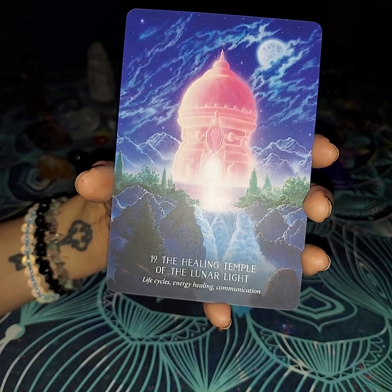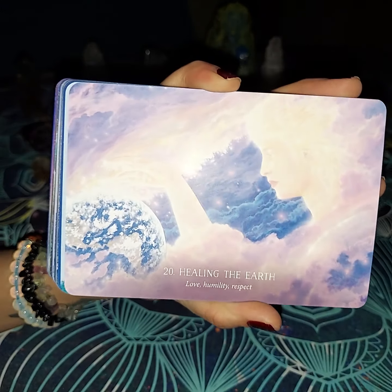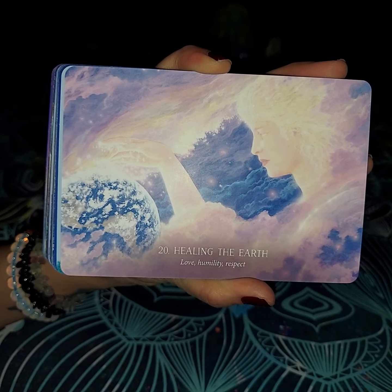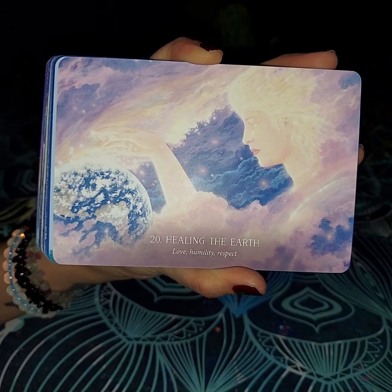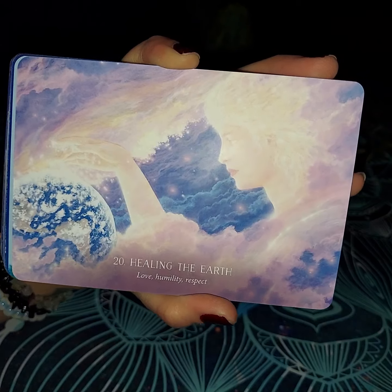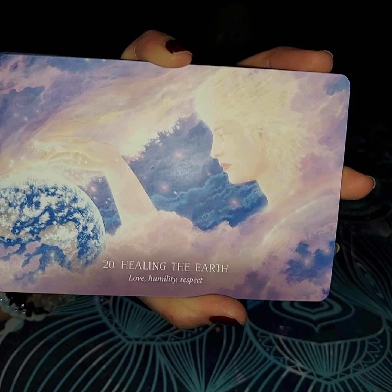The Healing Temple of the Lunar Light: life cycles, energy healing, and communication. The next one is going to be Healing the Earth — that's going to be love, humility, and respect. The reason why is obviously when we love, everybody is going to have to kind of suck down their pride a little bit at times, and then have respect for one another. That's how those three things go together.